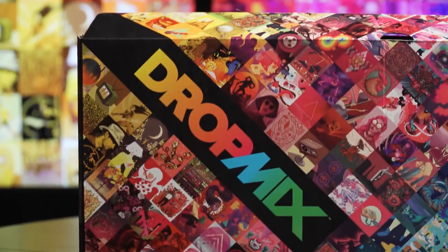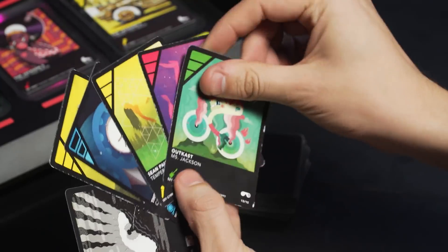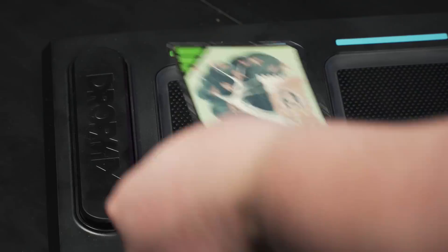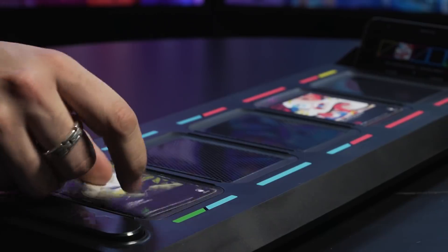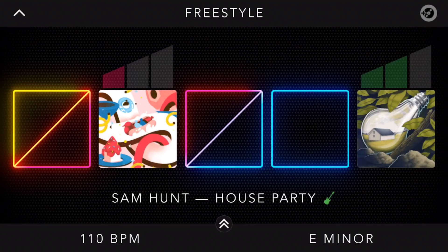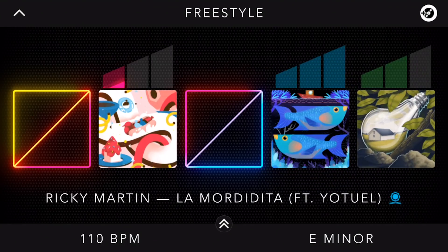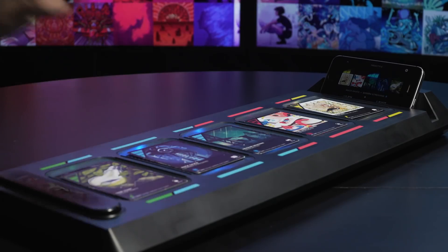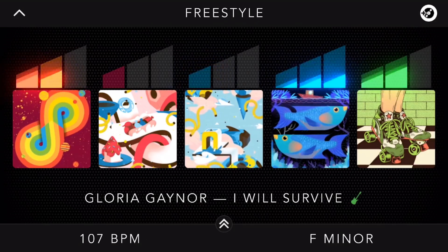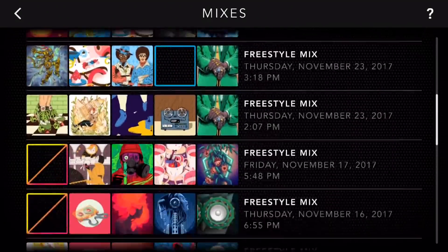The basic concept is simple. Every Dropmix card is the stem of a song — say the vocals from Miss Jackson, the drums for It's Tricky, or the strings from Call Me Maybe. Put one into one of the game board's five slots and a Bluetooth connected device will start playing that stem. Add another card and the two stems play together, automatically matching their key and tempo. Add up to five stems and you'll have created a full song, perfectly in-sync and, often, good enough to save to the game's memory to be played back later.